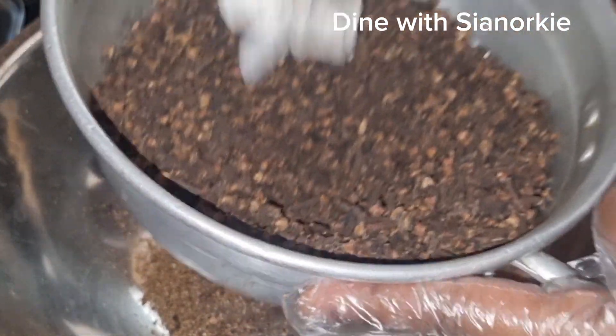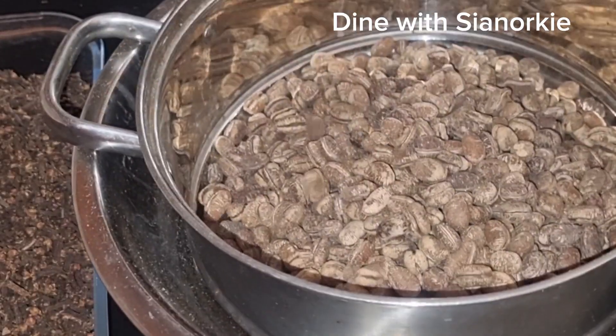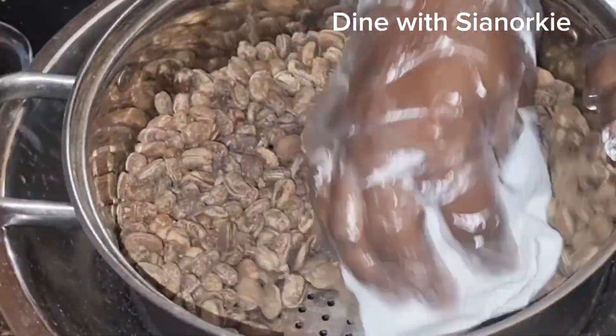What you are seeing now is cloves — I've cleaned that nicely. Cloves, in our Ghanaian local language, is also known as pepware.